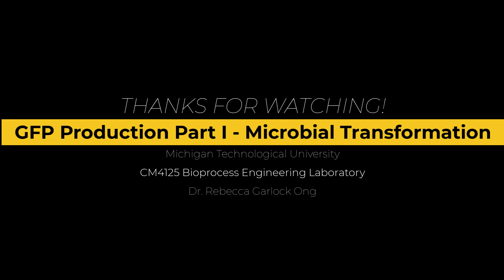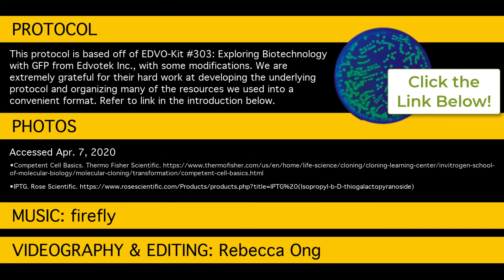We hope you liked this video. This is part of the series GFP production for a bioprocess engineering class. We'd like to acknowledge the kit from Edvotech, number 303, Exploring Biotechnology with GFP, that this work is based off. Click the link to visit the kit.